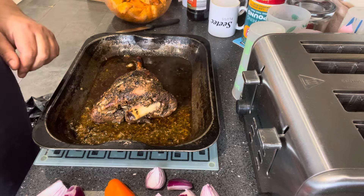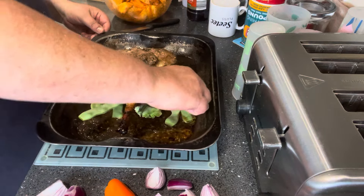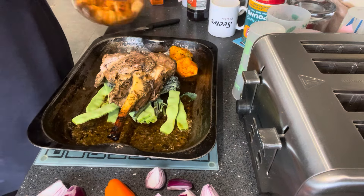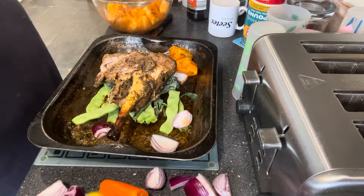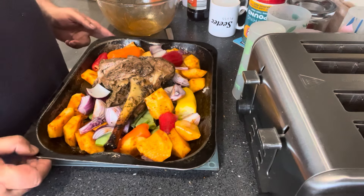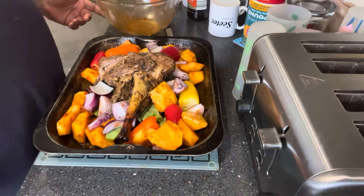I've also got just a few runner beans and some purple sprouting broccoli. The potatoes are all going to be placed in the tin along with the red onion and the lovely sweet peppers as well. That's all the veggies in the tin. I've flipped the lamb over and lowered the heat down to 150°C. I want to do this now for about half an hour to an hour, and in about 20 minutes I'll have a look and may flip it back over. I'll get this in the oven and come back when it's done.